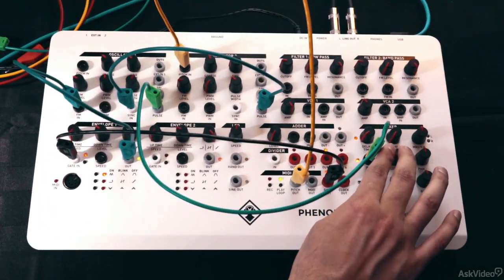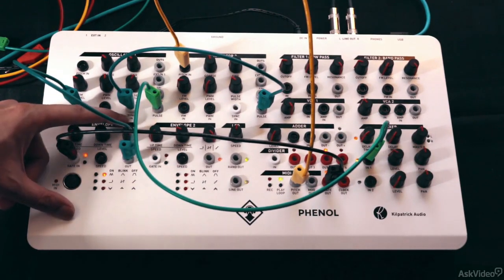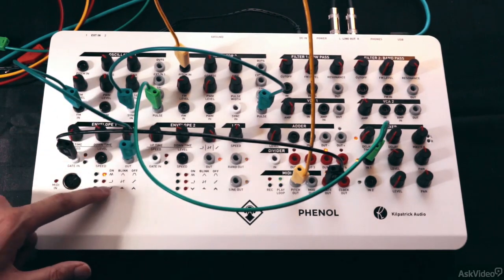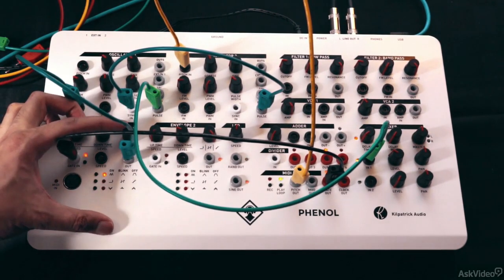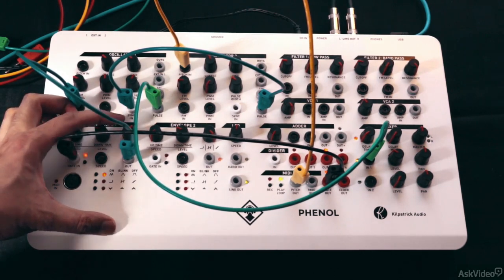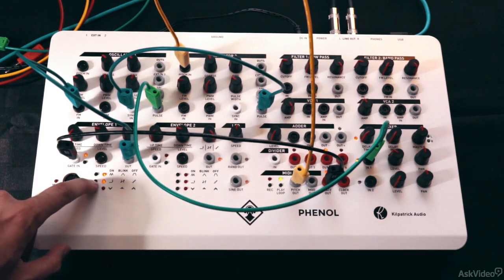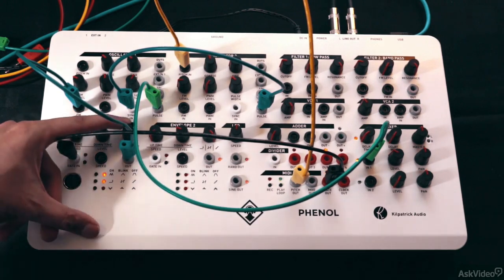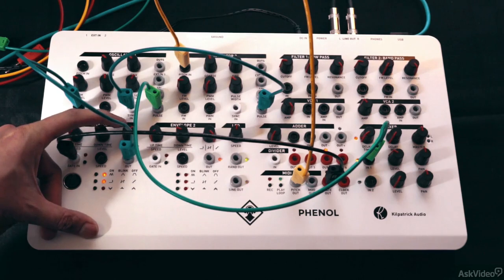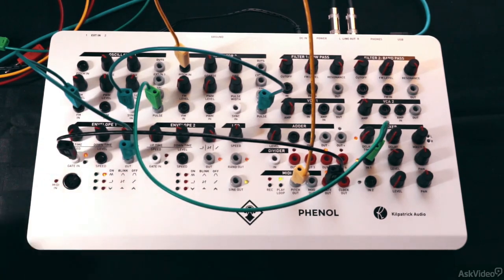We can change up the sound a bit more by making use of the third dial on the envelope, which controls the smoothness of the envelope — that's when the middle LED is off. Let's try bringing that dial down. It's getting more stepped now. We can try the scale quantize mode — probably a bit too fast to hear the scale movement. Let's switch back to the smoothing or stepping mode with the LED off.